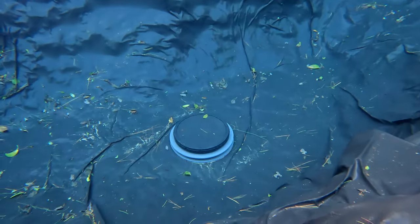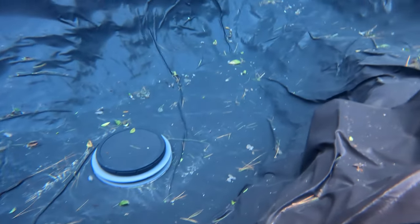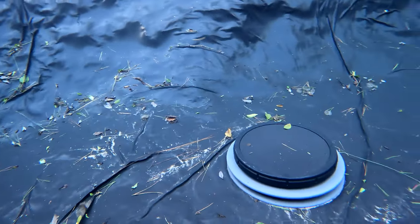I'll go ahead and show you guys some underwater footage of inside the pond. As for that issue with the bottom drain, I'll make a separate video on that — I ended up reaching out to the company I bought the bottom drain from and spoke to them over the phone, so I'll make a whole video just on that.